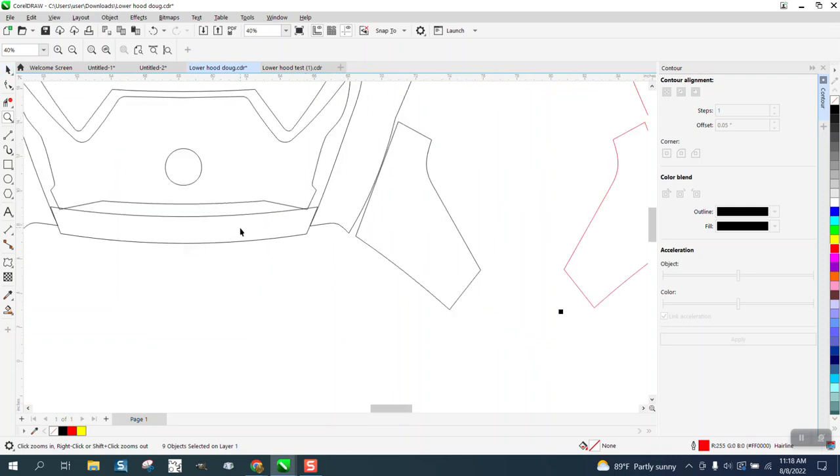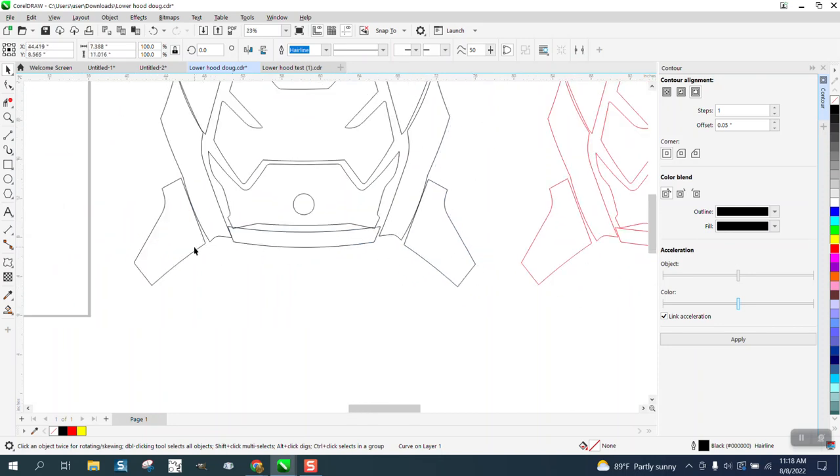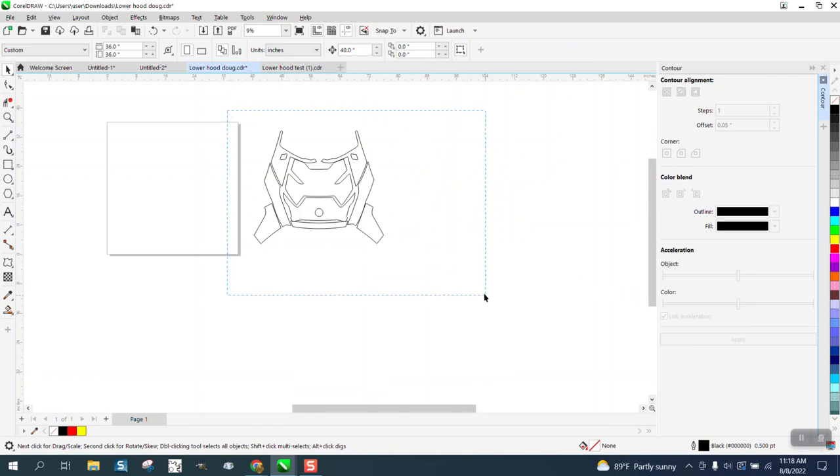So you're going to probably have to physically move things. I don't know in this world of vinyl wrapping if you have to have it exactly — are you going to cut these pieces out? Well, they're going to be cut out individually, but they have to be mimicking. So then what you can do is go ahead and group this together — Control G.